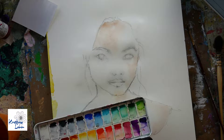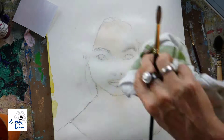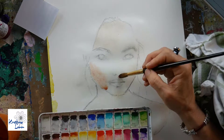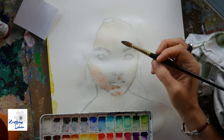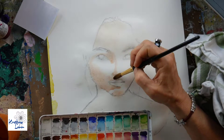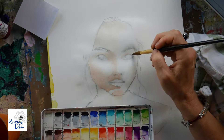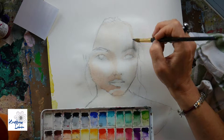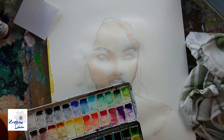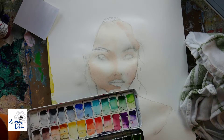I didn't record the sketching step because it's not very interesting — there's a lot of back and forth, removing stuff, and it's hard to see everything clearly. So I skipped straight to the painting.